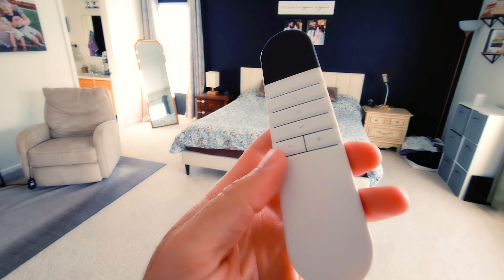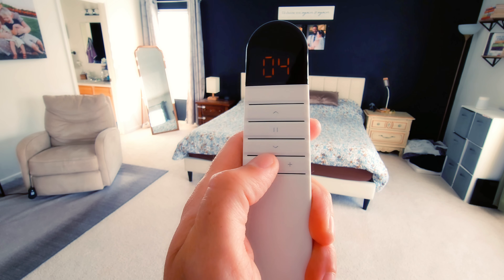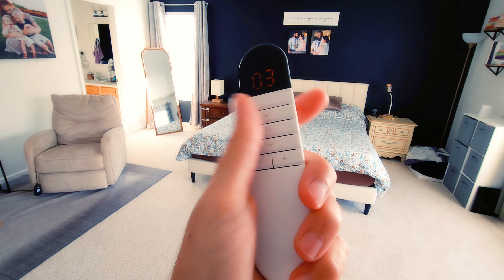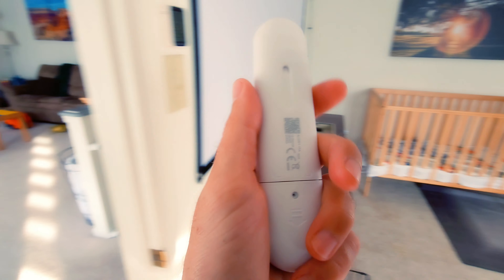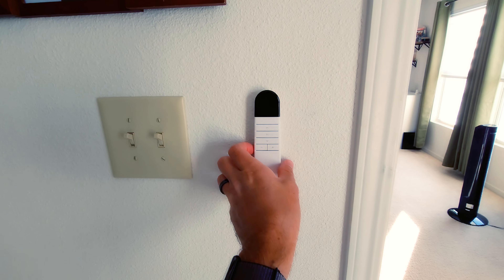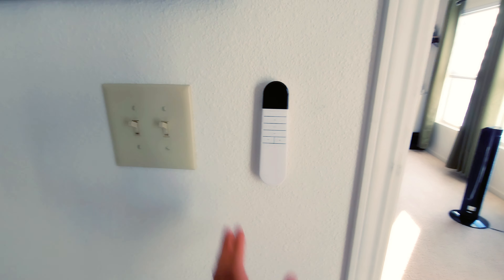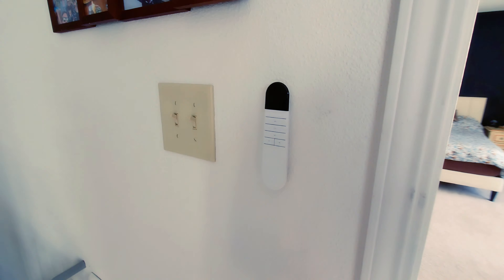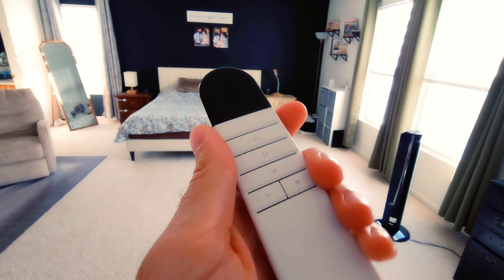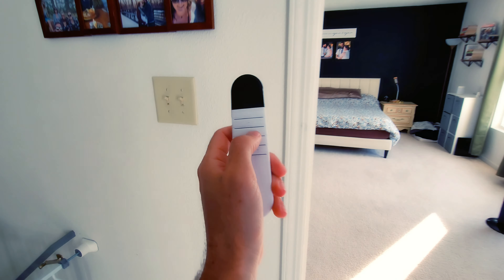The remote is very responsive — super fast — and I love the minimal look of it. It feels great in the hand, and being able to grab it straight off the wall is a game changer. I've never had a wall-mounted remote in my life and I will never go back. It looks amazing on the wall and goes completely blank when idle.